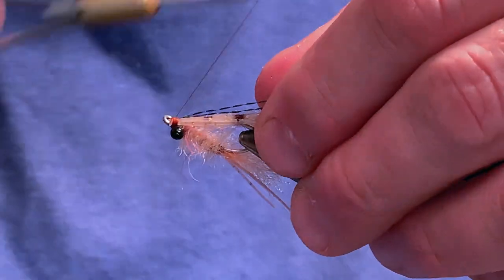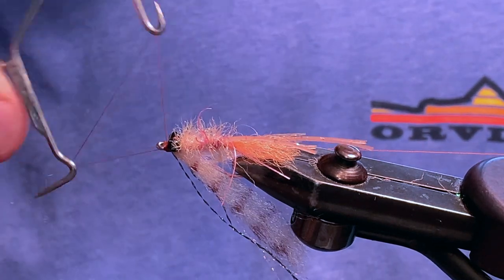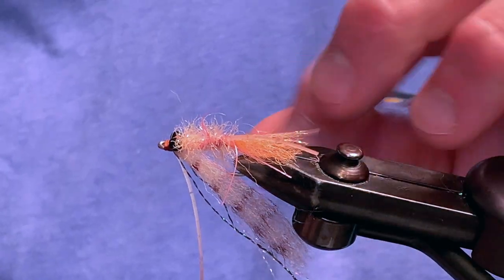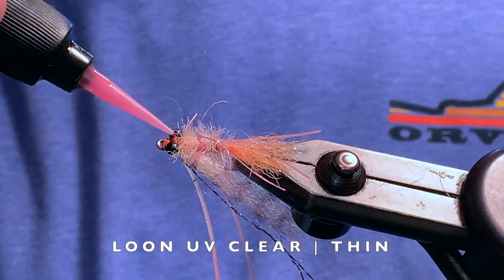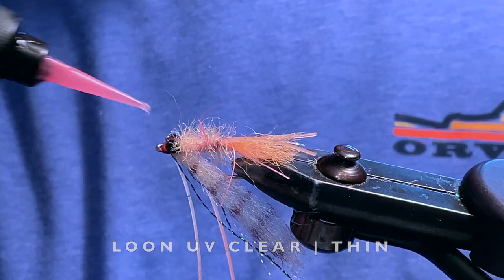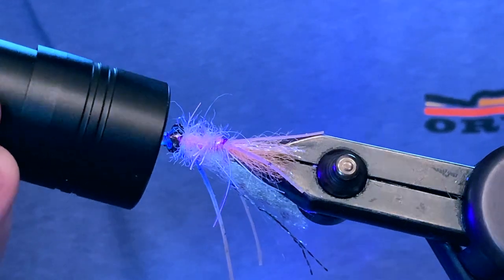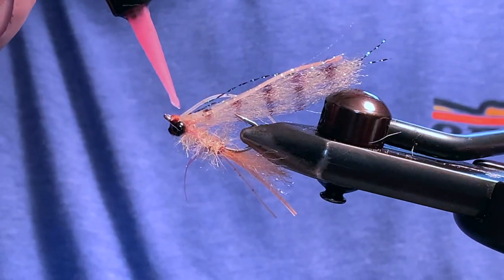Finally, let's finish off the head. Whip finish your head and trim off the remaining thread. Using Loon UV Clear, cover the head sparingly, spreading it out.